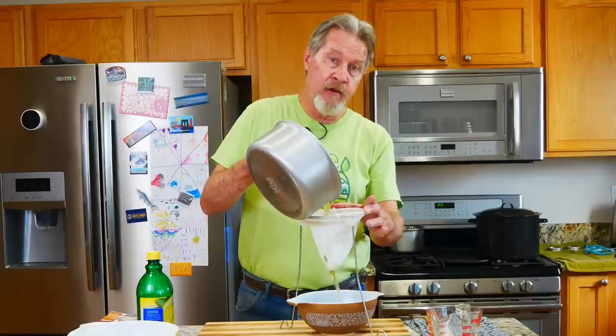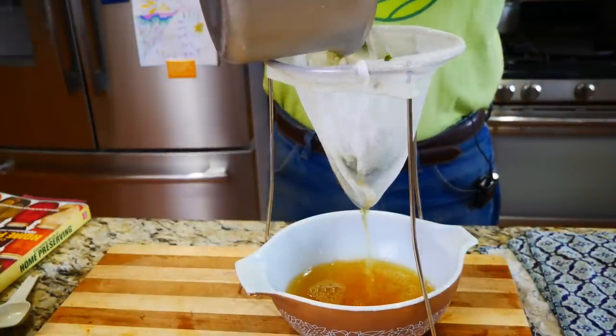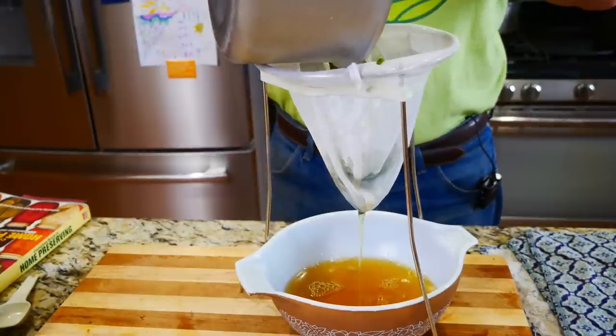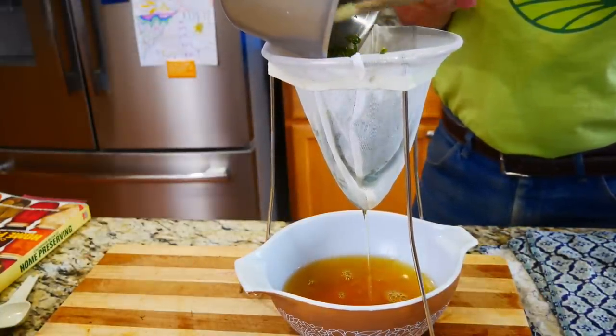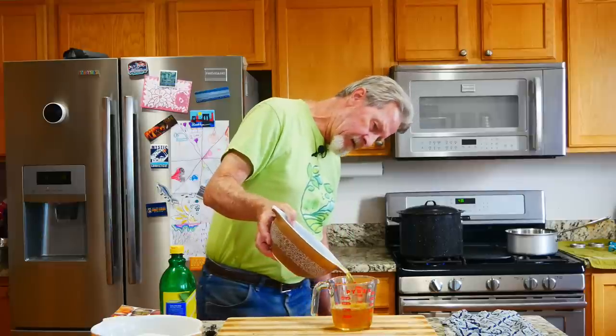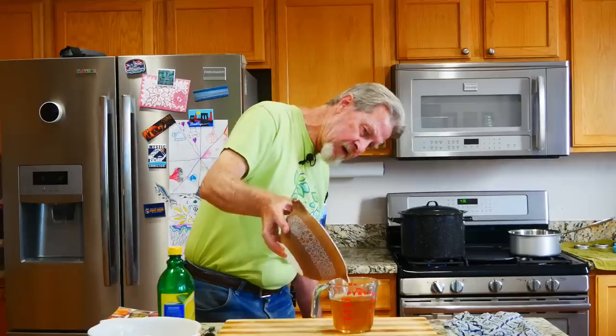It smells very minty in here. What I've done is take a jelly bag and put it over a bowl — you could also do this with cheesecloth. Now I'm going to pour the liquid through the cloth into the bowl. It's okay if some of the leaves get into the cloth bag; we just want all of the liquid to drain through. I need one and three quarters cups of this mint liquid, and it's almost perfect — just a little bit extra. And there we have it — let's start making jelly.